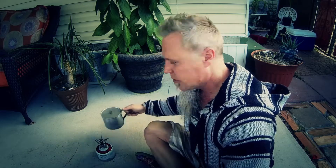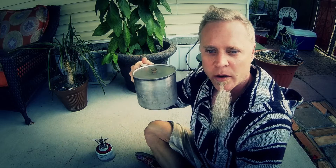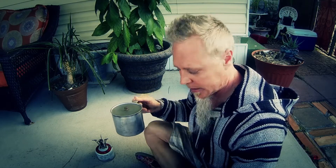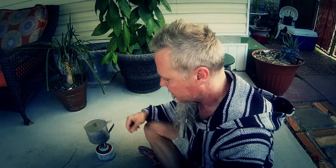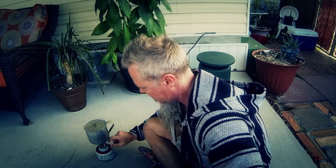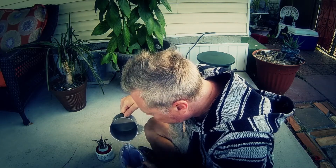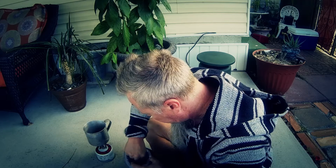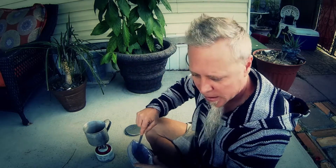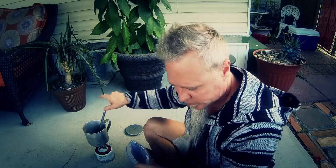You're going to need about a cup and a half of water. I'm boiling two cups just to make sure I have a little bit extra. We've got a rolling boil going on here, and now we're going to let it rehydrate. Hopefully I didn't put too much water in there.